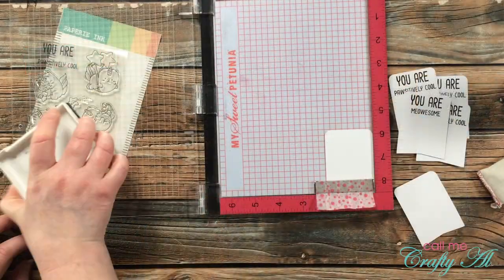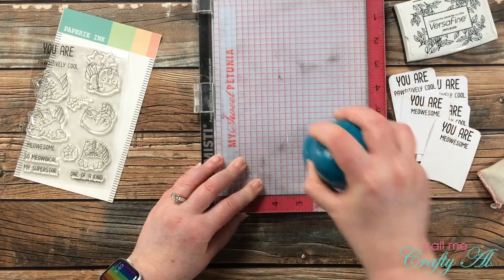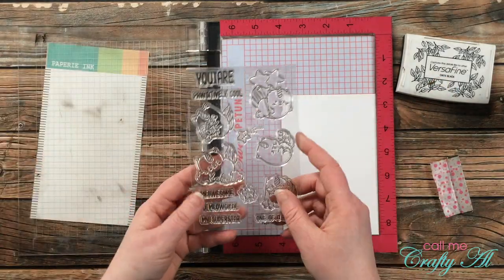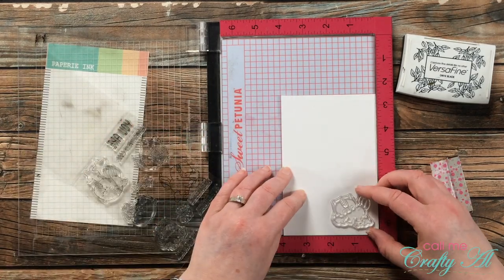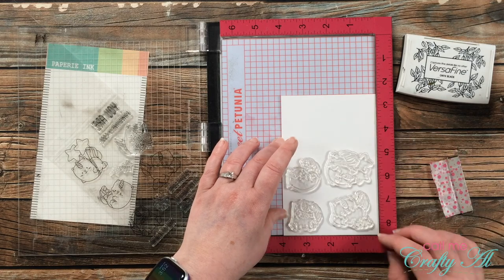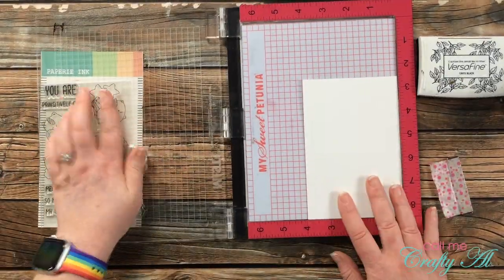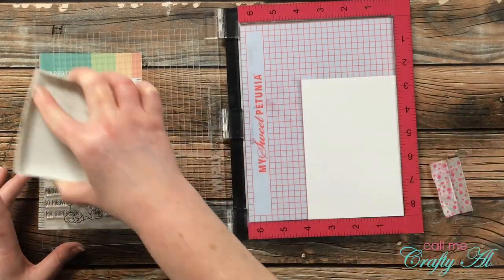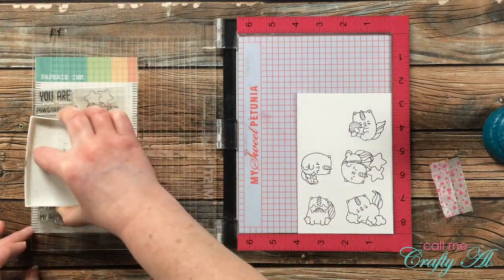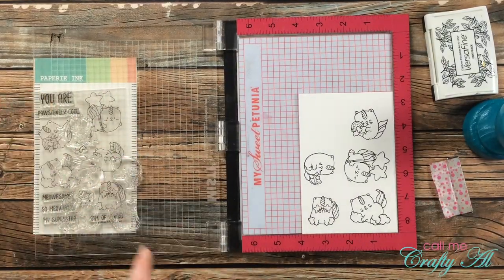Once I finished the first three sentiments I cleaned off my stamps and set up my second sentiment for "You Are Meowsome." Then I brought in a piece of Strathmore Bristol Smooth at 4 by 6 inches and stamped my cats onto it, since I'll be coloring with Zig Clean Color Real Brush markers and this paper works best for me. There are only five caticorns in the stamp set, so I'll use one of them twice. I set them up with space between each for the Brother Scan-N-Cut, inked them up and stamped twice for a solid black, then chose the caticorn with stars around her eyes for the sixth image.